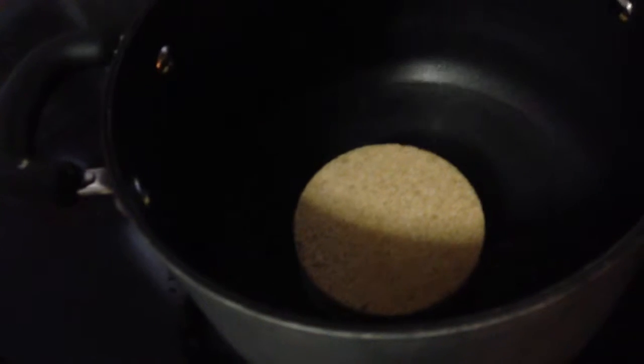Now you're going to need a saucepan. Set it to medium. Add your water and your brown sugar. Take your spatula — rubber spatulas work better with this because this is going to be better caramelized. And then stir it up.